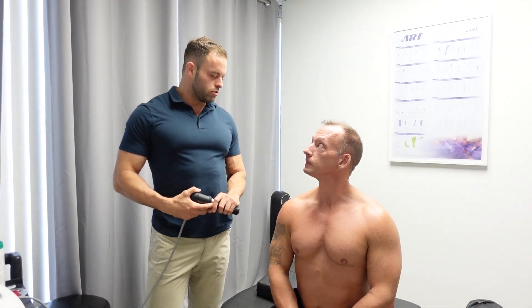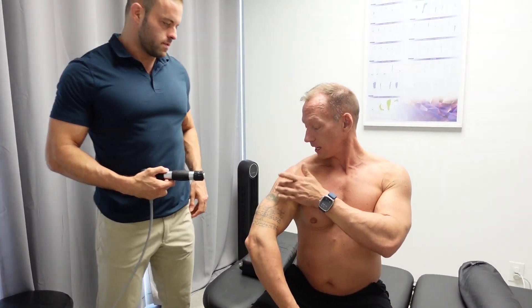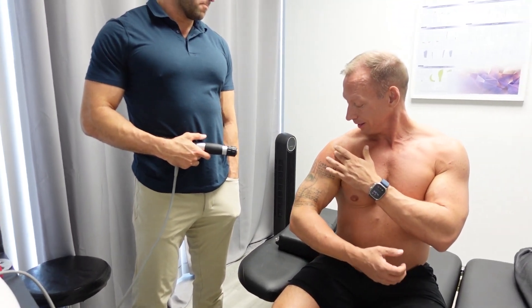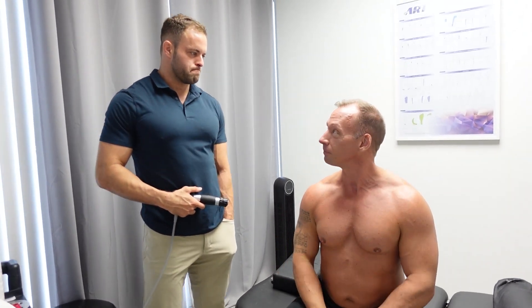Alright guys, so we just wrapped up treatment with Dr. Eric. Each treatment lasts about two minutes. What did you think? Man, it was great. I felt a lot in my lateral deltoid and then around probably the labrum, but it felt like a deep massage — like if somebody really worked on you, but not overly bad.